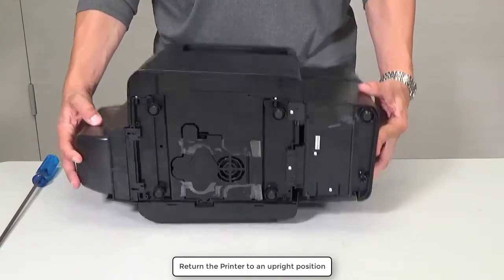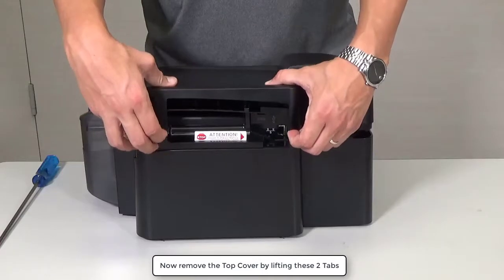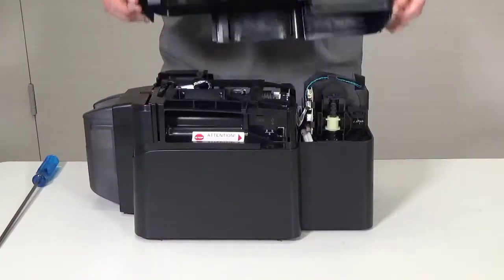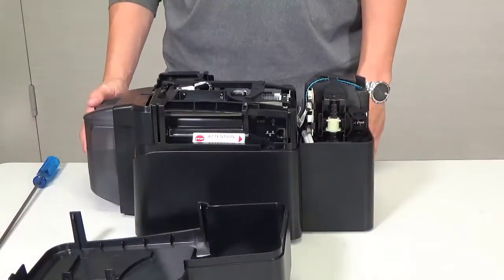Return the printer to an upright position. Now remove the top cover by lifting these two tabs. Once the cover is removed, both the printer and the flipper are exposed.